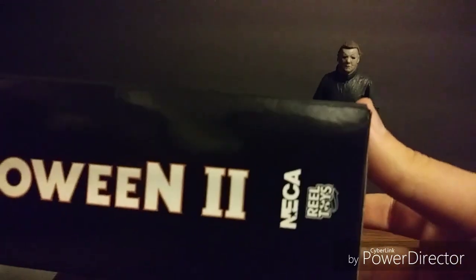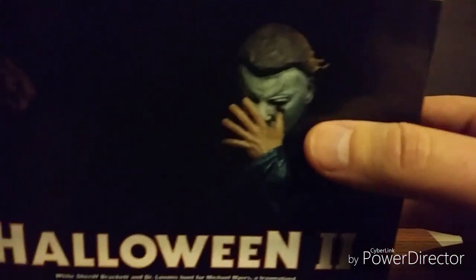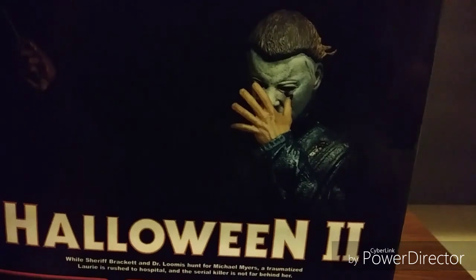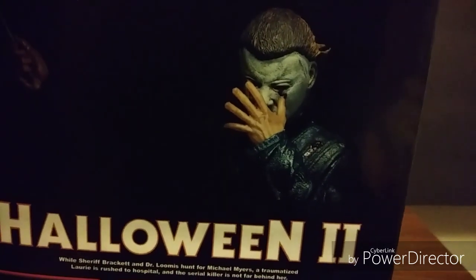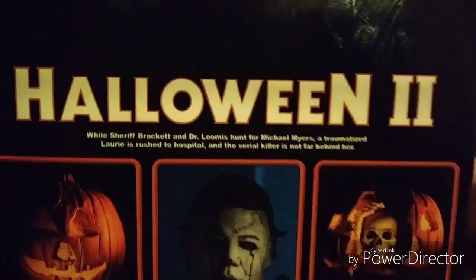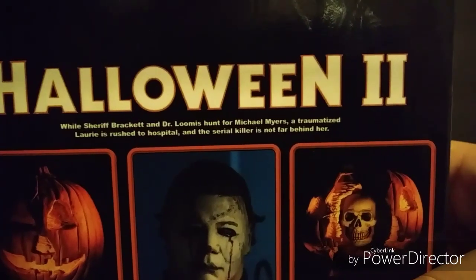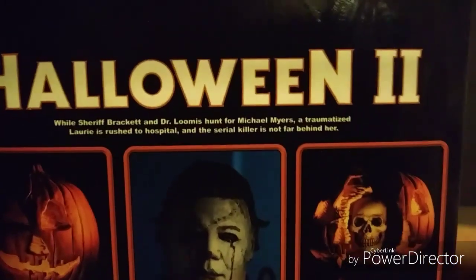I just love that skull — looks so cool. On the side you've got 'Halloween 2' with that awesome skull at the top, and 'NECA Real Toys.' On the back we've got some pretty cool pictures. I love that they recreated the scene where Michael gets shot in the eyes and he's just wildly swinging the scalpel. There's a little read-up here while Sheriff Brackett and Dr. Loomis hunt for Michael Myers.